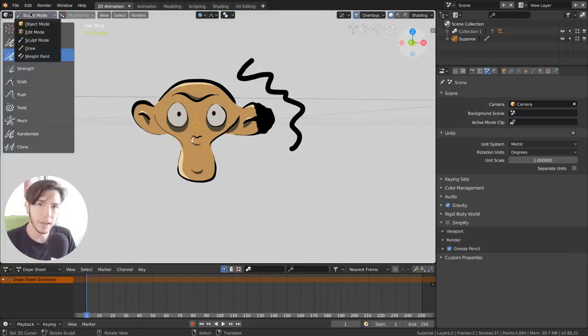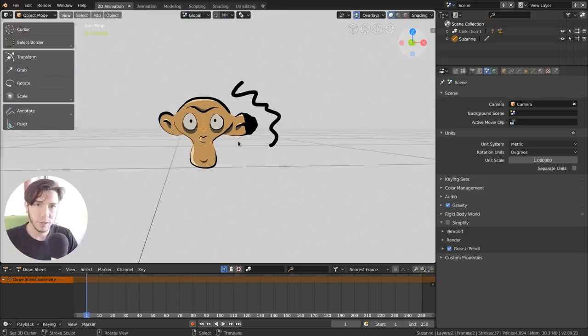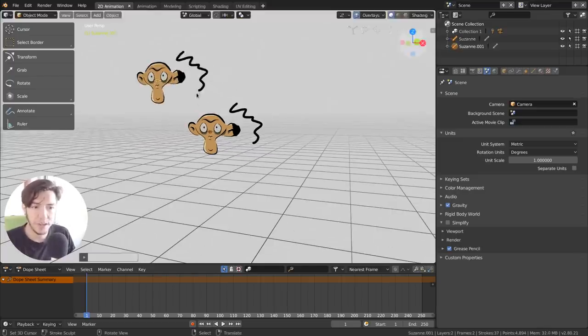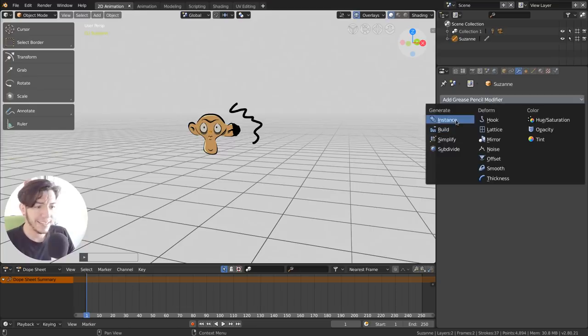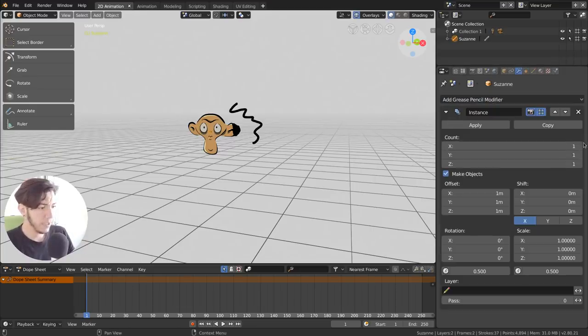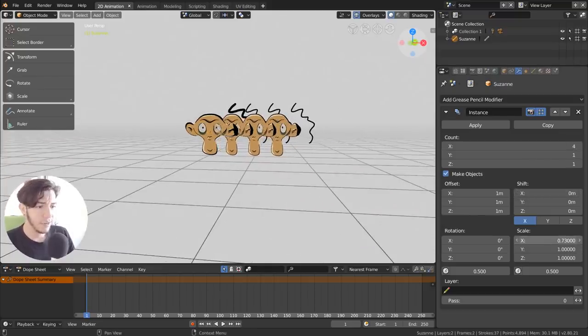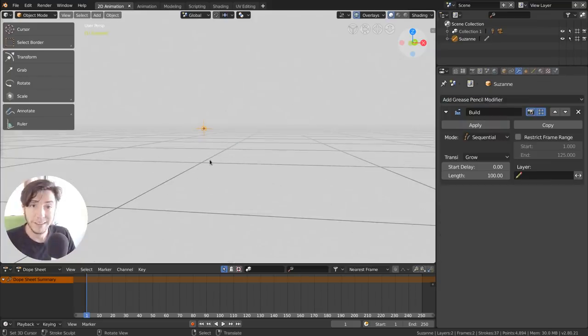Weight paint also works with modifiers, because this is now a real object — quite an upgrade. Before, Grease Pencil was attached to a scene, an object, or the view. But now it's an actual 3D object. You can Shift+D to duplicate it, and you can add modifiers. They also have their own modifier types — for instance, Array, so you can have an array of monkeys.